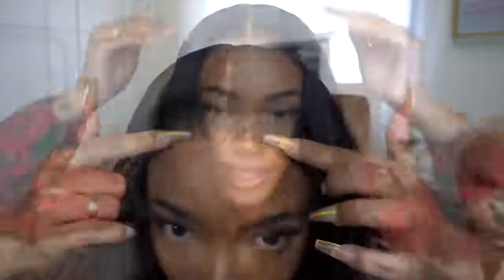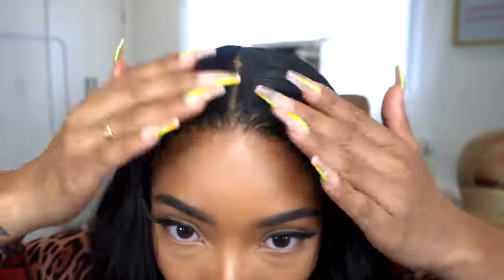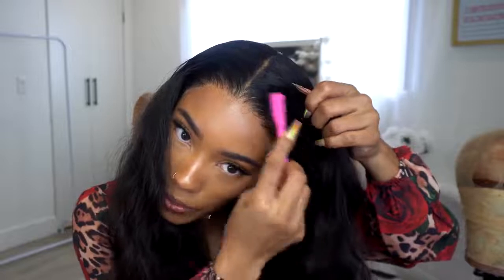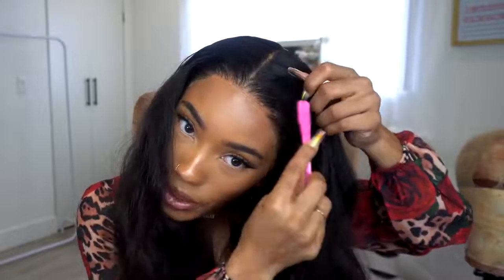That looks really good, but I got a little bit of white residue from the spray — it never really happens with the freeze spray. This is kind of a lot, so I'm taking some Sleek and Shine spray to try to get rid of it. Then I'm taking a little bit of water on a toothbrush to get the rest out because I don't want to keep adding oil and make it really greasy. Just trying not to wet the lace.